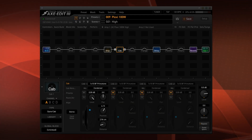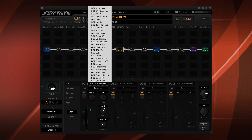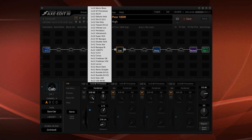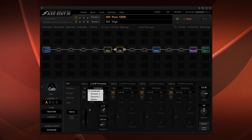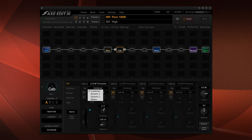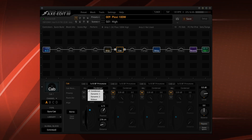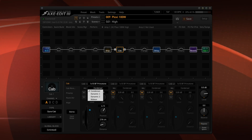I went ahead and installed it. First of all, let me show you the list of cabs that are already built in. We have 28 cabs listed there, and as you can see it's a pretty good selection. We now have four mics to choose from: condenser, dynamic one, dynamic two, and ribbon. Dynamic one is the Shure SM7 and the other is the Shure SM57.